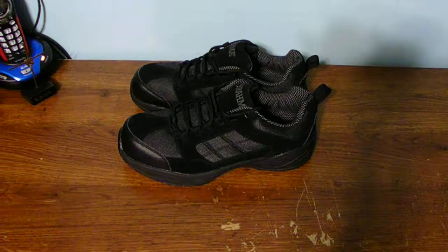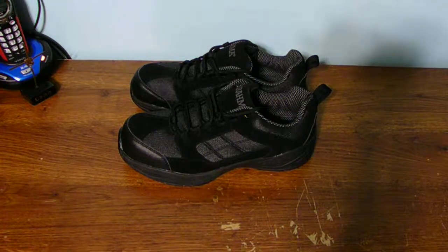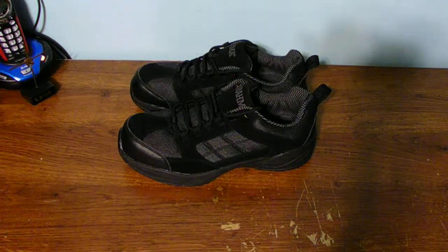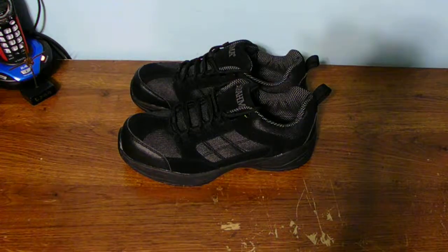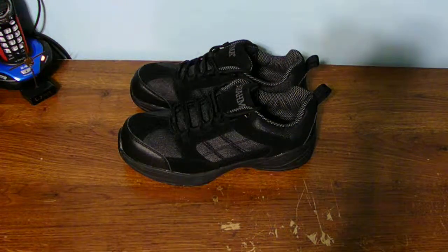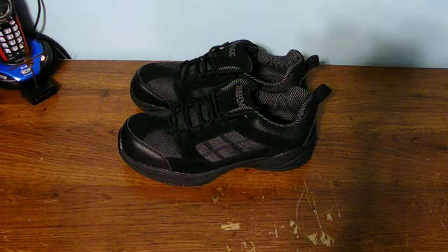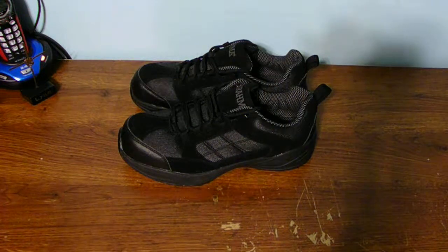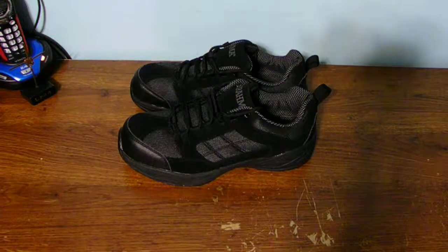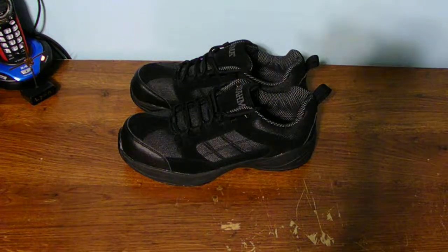YouTube fans, how are you today? Well, I am doing pretty good. Here's an up-close look of my brand new shoes I bought from Walmart, the local store where we normally get food and clothes. Now, do you have to go to a very expensive shoe store to buy a good quality pair of shoes?